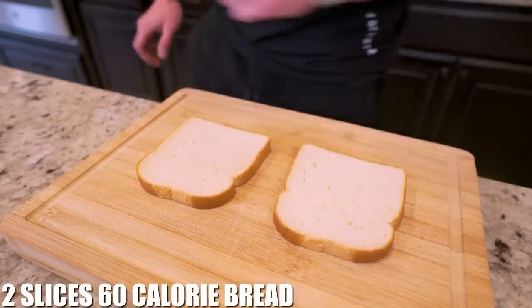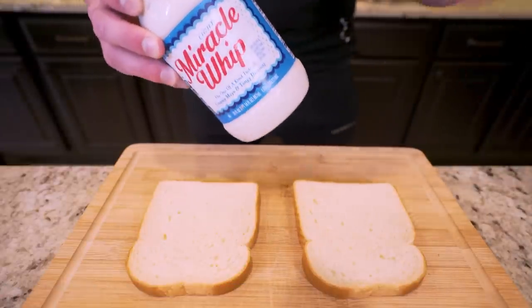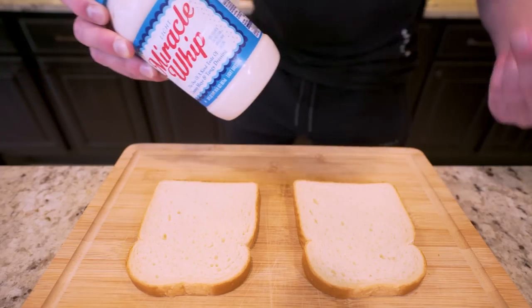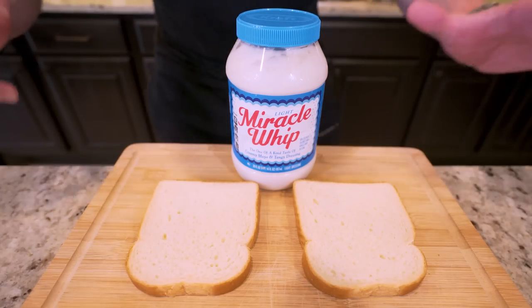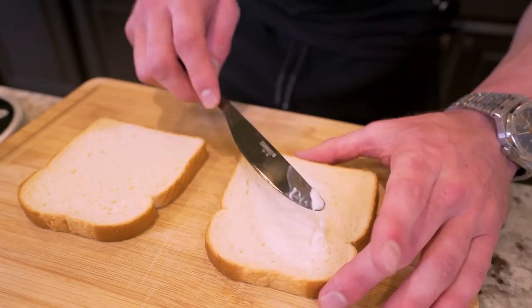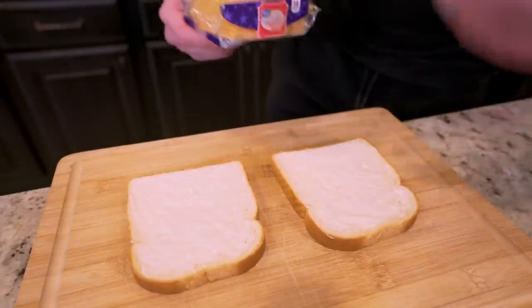The first thing I want to do is lay out two slices of white bread. To make this rich and creamy, my mom used to put mayo on my grilled cheese when I was a kid and I loved it, but as an adult I realize it's not putting my best foot forward with my diet. So what we're actually going to use is light Miracle Whip. If you've never tried this on a grilled cheese, it's literally a game changer. All I do is weigh out 15 grams and spread it on both slices of bread.